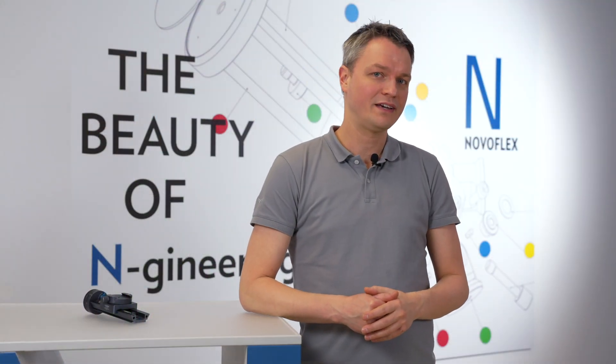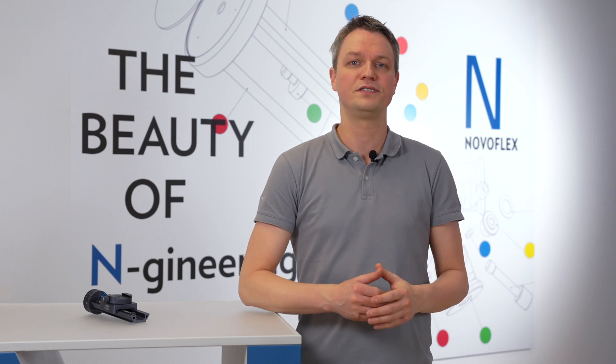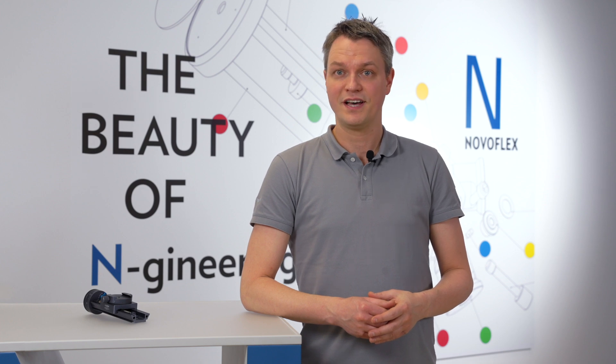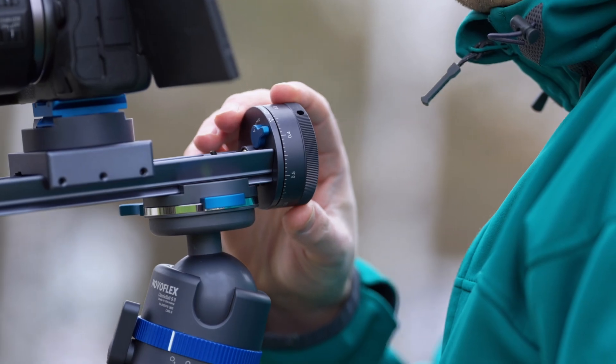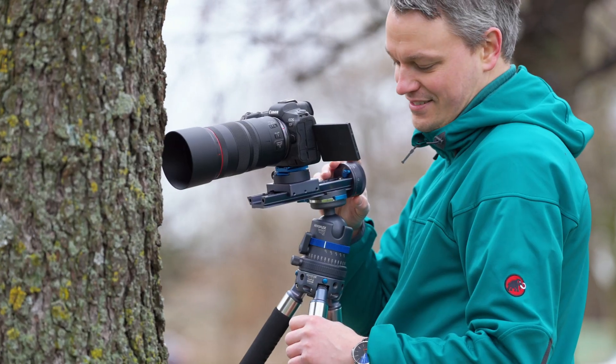The compound eyes of a fly, the colorful details of a flower, the perfect product photo in the studio — the world of macro photography has a lot to offer. But anyone who has ever tried to take such a photo will have noticed that it is virtually impossible to set the focus precisely and with repeated accuracy. Focusing rails, however, make exactly that possible and are one of the most important tools in macro photography.